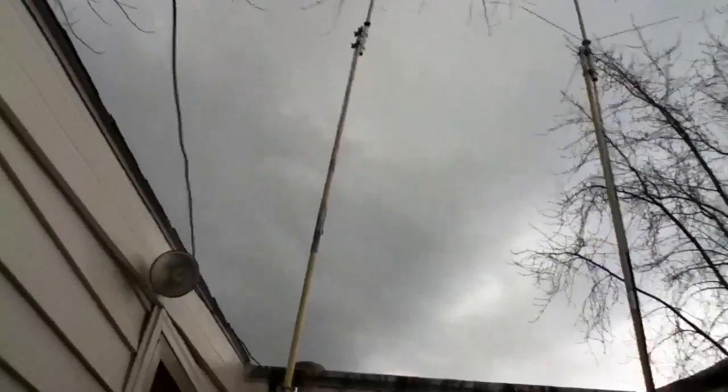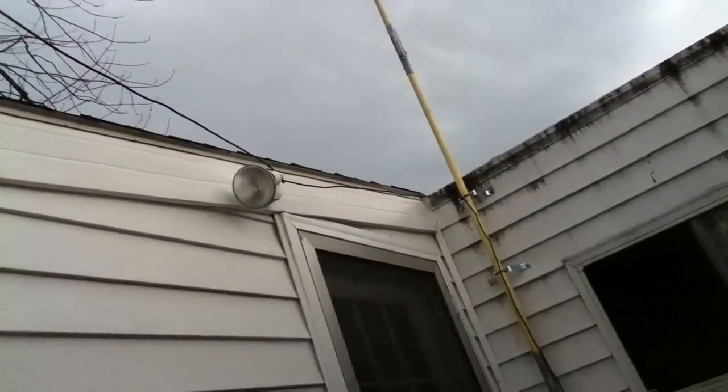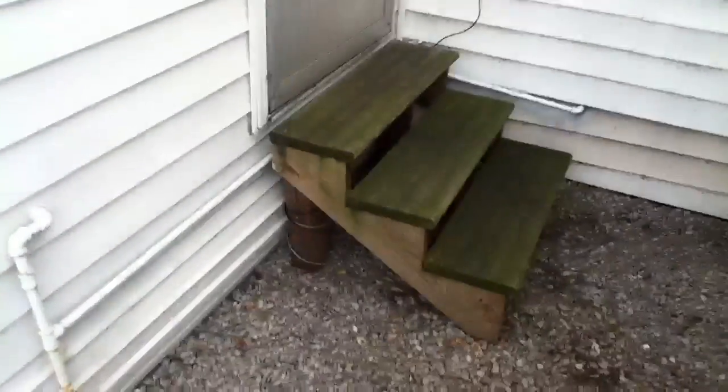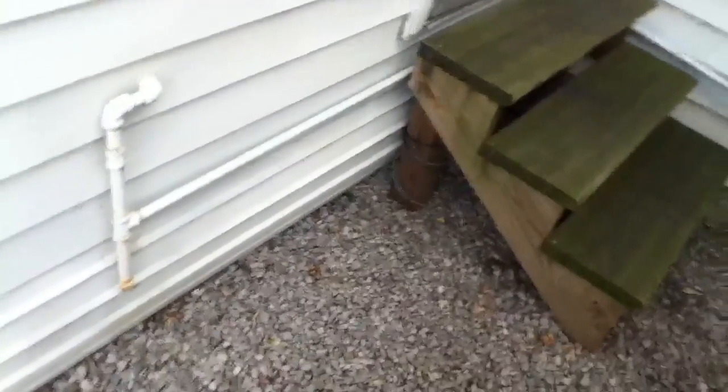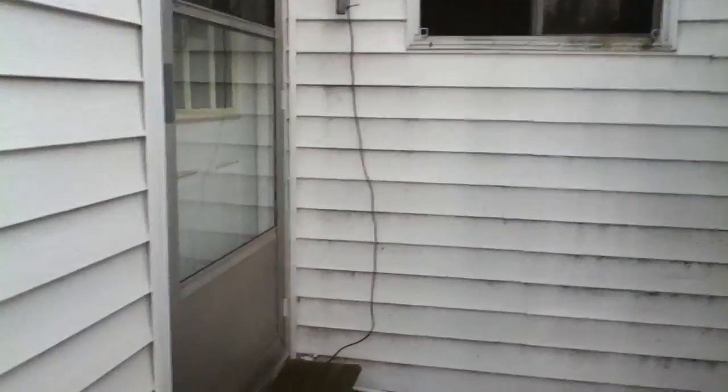It's up there but it's not connected because I took it down for the dipole. This is a homemade dipole with the extra feed lines wrapped around the stairs down at the bottom. And this is RG58 for the feed line going across.